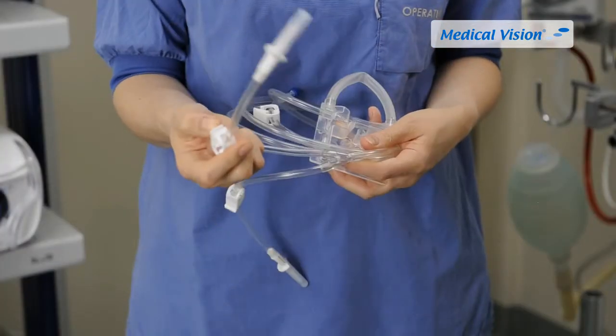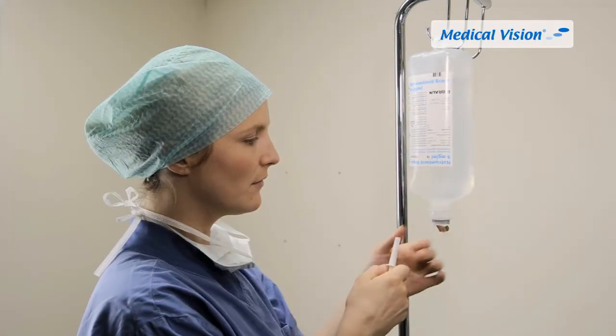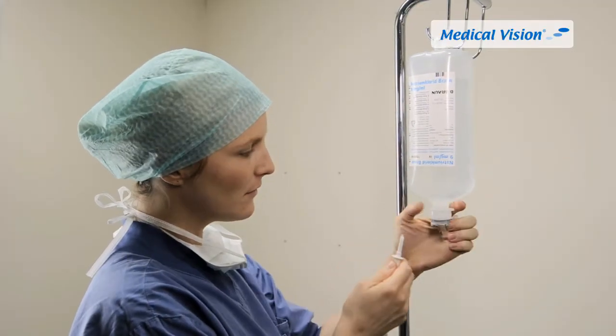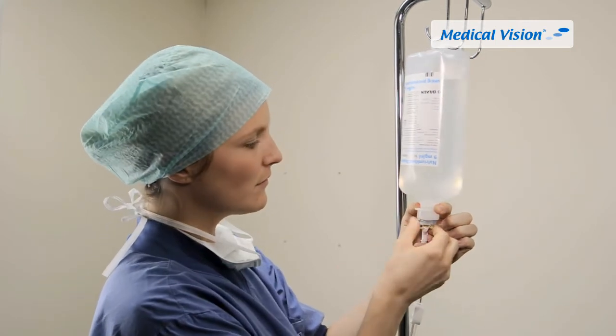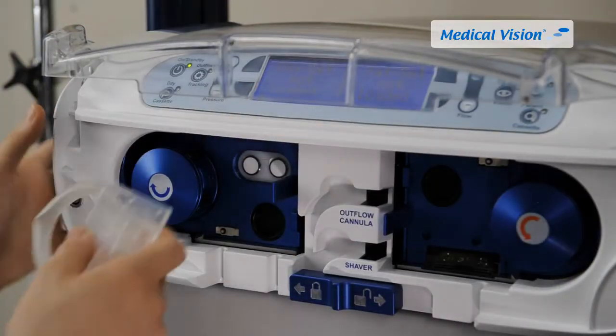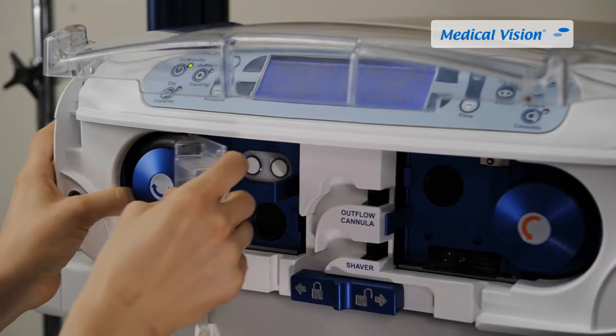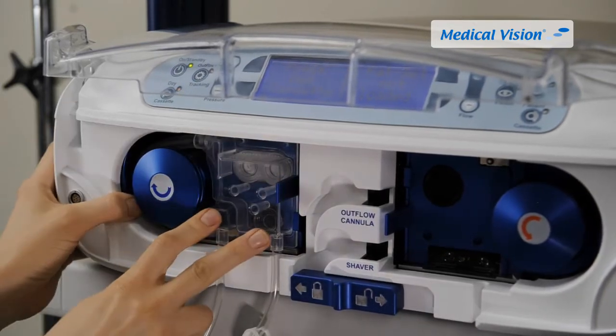Close all three clamps. Remove the cap from one of the spikes and connect it to a sterile saline bag. The set also consists of a secondary spike which can be used to prepare another bag. Push the cassette tubing loop completely over the left pump wheel and push the cassette firmly in place.